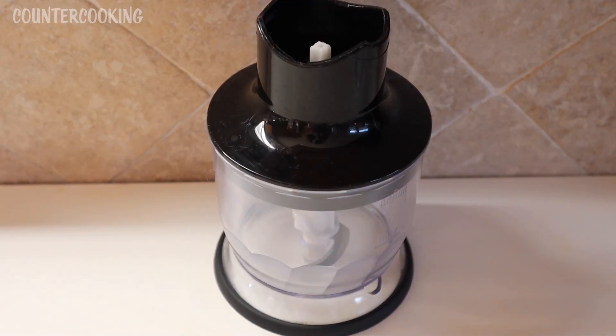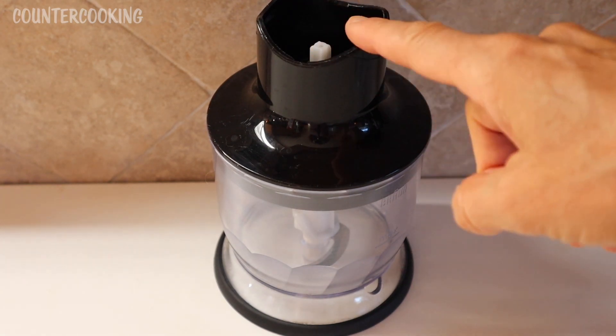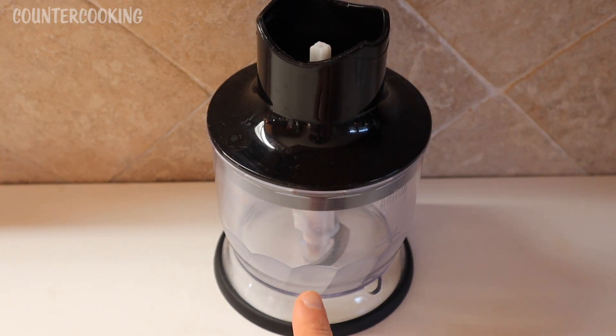I have this mini food processor that is an attachment for an immersion blender. The immersion blender hooks up here, and then there's a mini food processor down here. I use this every day.